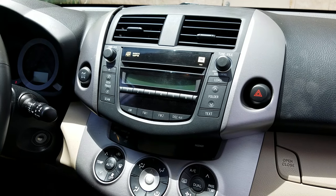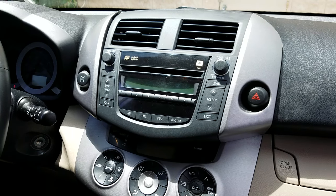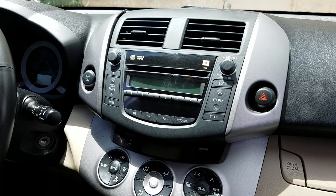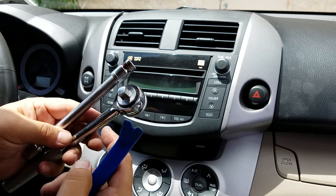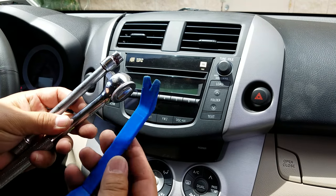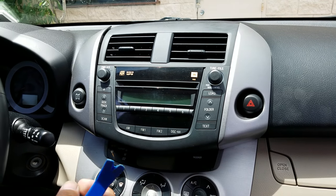This is a 2007 Toyota RAV4, similar to other years. The tools you need are just a 10 millimeter socket plus a blue dashboard removal tool. The removal is very simple.